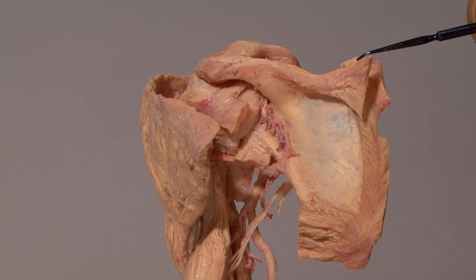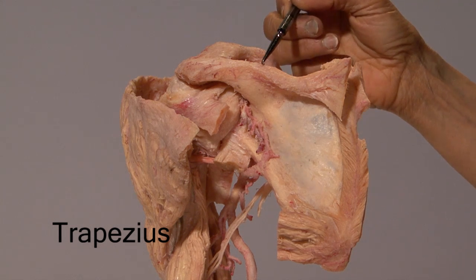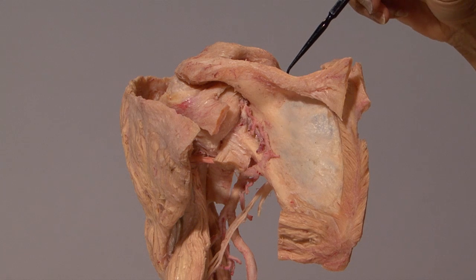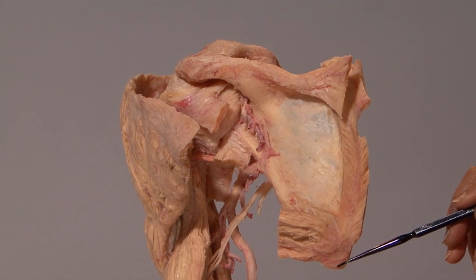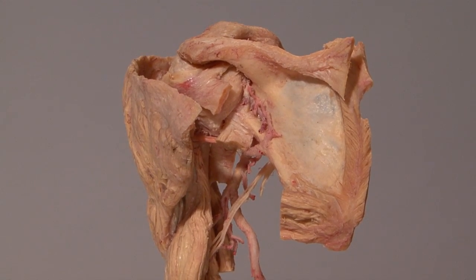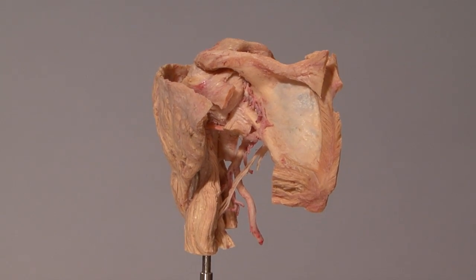This here is part of the trapezius. The rest of the trapezius, which was inserted along the spine of the scapula, the acromion, and the clavicle, has been removed. The insertion of the trapezius closely corresponds to the origin of the deltoid. Remember, it is the trapezius along with the serratus anterior which rotate the scapula, enabling the deltoid to abduct the arm more than 90 degrees.